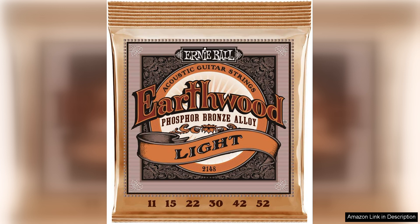One of the standout features of these strings is the phosphor bronze construction, which provides a balanced sound with crisp highs and deep lows. This makes them perfect for a wide range of playing styles, from fingerpicking to strumming. The light gauge also makes them easy to play, reducing finger fatigue during long practice sessions or performances.